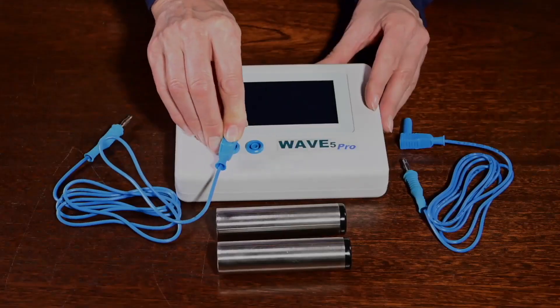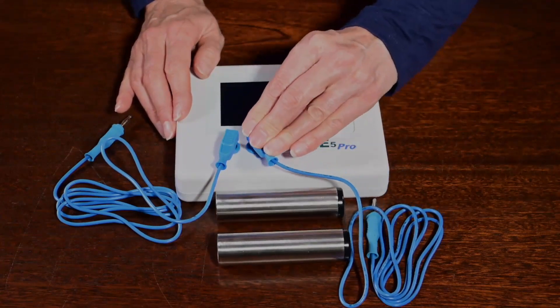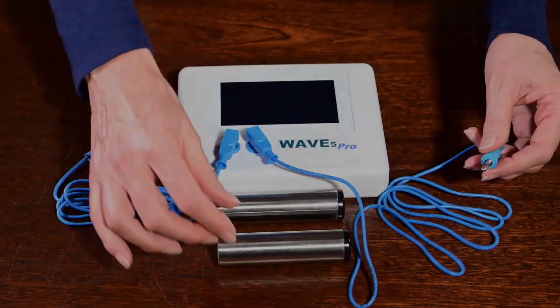If there is no current, there may be a loose connection in either the RCA connector or the two banana plugs. Any electronic repair shop should be able to fix it.